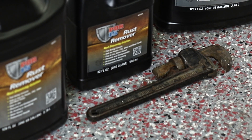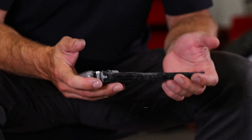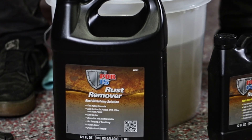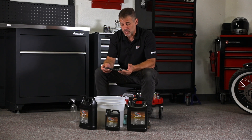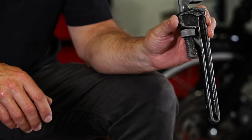The PR15 rust remover is a water-based product, safe to get your hands in, and safe to use on any iron or steel part that has rust on it. Anywhere from 20 minutes to overnight, depending on how much rust you have, you leave it in the bath, take it out, rinse it, and you have a part that is completely rust free.